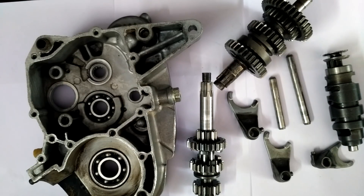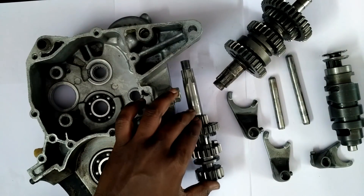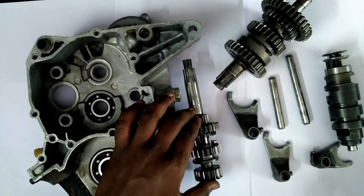Hi guys, this is Thompson from APT BikePoint. Today's topic is the motorcycle gearbox. Before we get into the complicated stuff, we'll look at the basic names of the components. This is the clutch side gears.